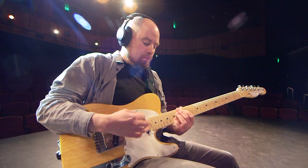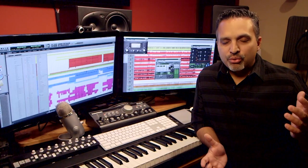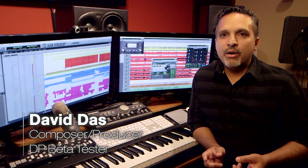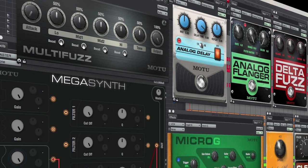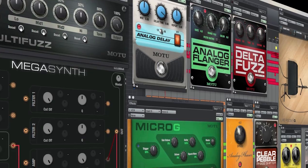One of the things I'm most excited about with DP9 is the suite of guitar plugins that it has. It's long had a great set of classic guitar plugins, stomp boxes, that kind of thing. But now with DP9 we add multi-fuzz, micro-G, mega synths — some amazing plugins that just give you a lot of sonic control and you can have a lot of fun with your audio.